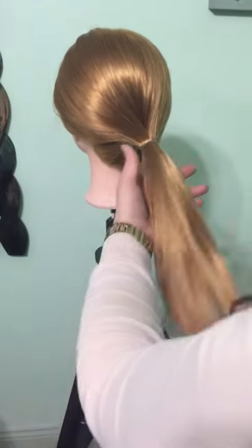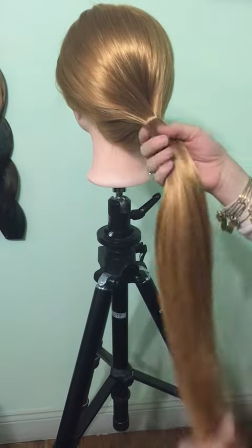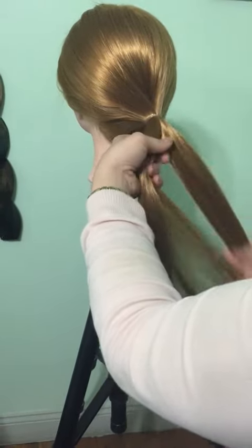What we're doing today is we're going to do a fishtail braid. I'm going to start with a ponytail here — it gives more of a reinforced base while we're braiding.